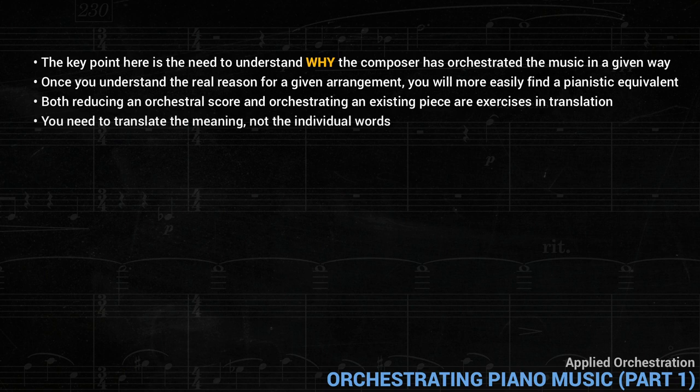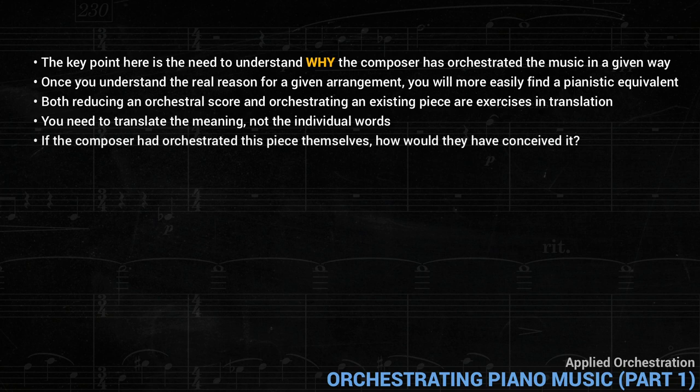For an orchestral transcription, a good orchestrator will ask: if the composer had orchestrated this piece themselves, how would they have conceived it? The answer to this question leads to a convincing orchestration that makes musical sense, rather than just a note-for-note transcription.